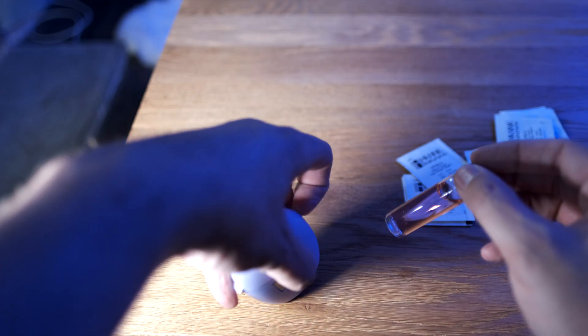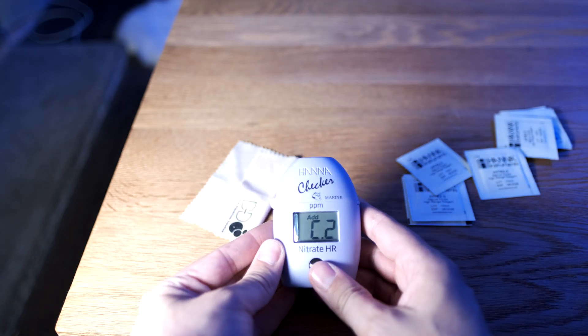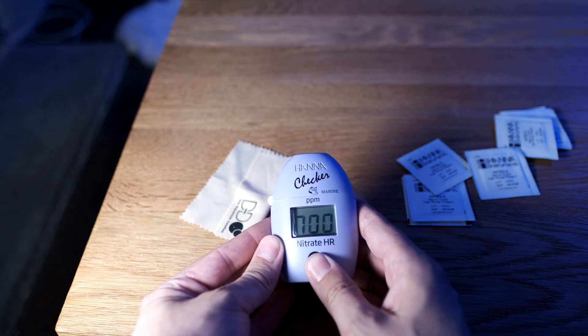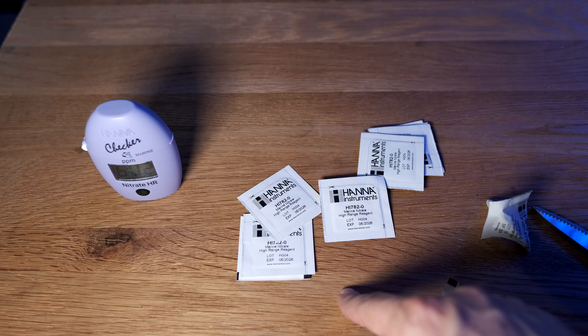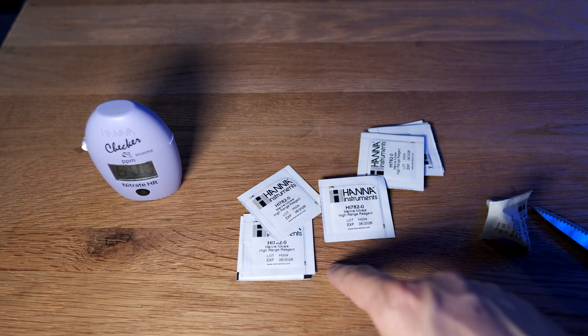You then pop the sample back in the nitrate checker, press and hold the button, and it will start a seven-minute timer. While it's doing its thing, let me tell you about the reagents. You get 10 of these sachets in the box, so you are good for 10 tests.